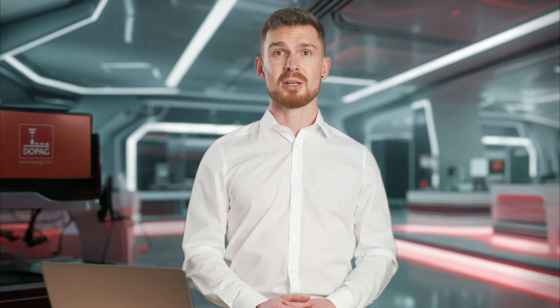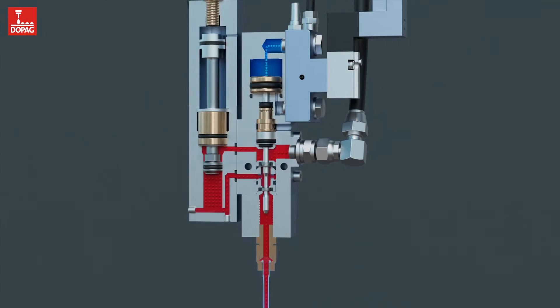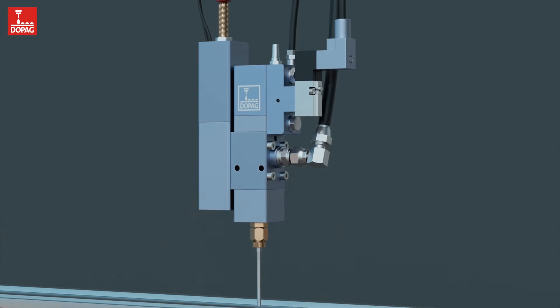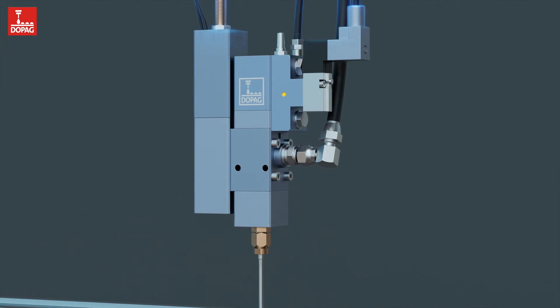Chamber metering valves operate on the volumetric metering principle. This means that the same volume is discharged with repeatability and precision via a metering piston. In addition to these benefits, the metering process is insensitive to pressure fluctuations.